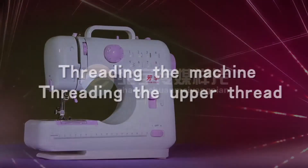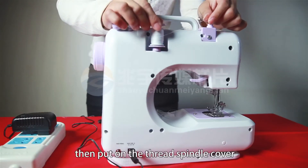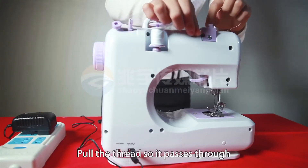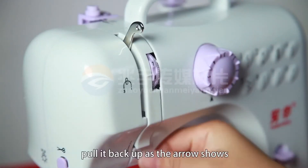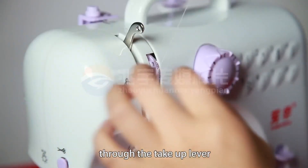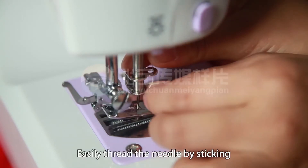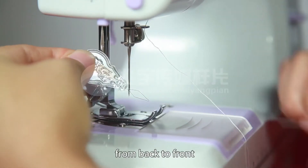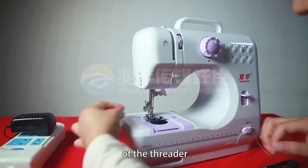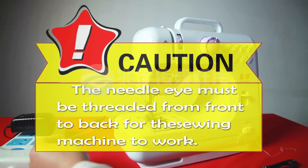Threading the upper thread. Put a spool on the thread spindle, then put on the thread spindle cover. Pull the thread so it passes through the bobbin winder tension disc, then through the gap, pull it back up as the arrow shows, through the take-up lever, then through the hole next to the needle clamp screw. Easily thread the needle by sticking the needle threader through the eye from back to front. Put the thread through the wire of the threader and pull the threader back out. Caution: the needle eye must be threaded from front to back for the sewing machine to work.